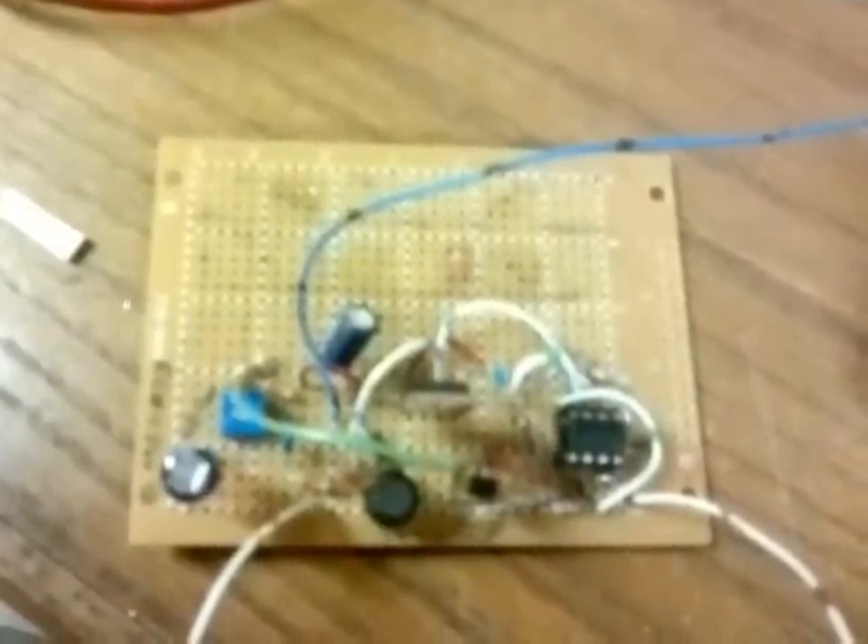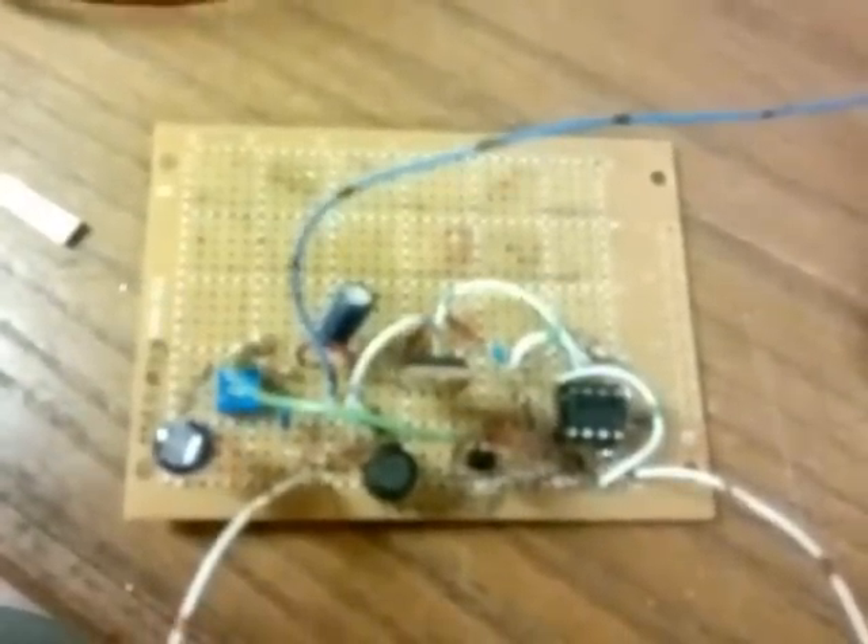A lot of this is just for feedback control. And then this runs off of 9 volts, so I've got a 9-volt battery here, and a Nixie tube.